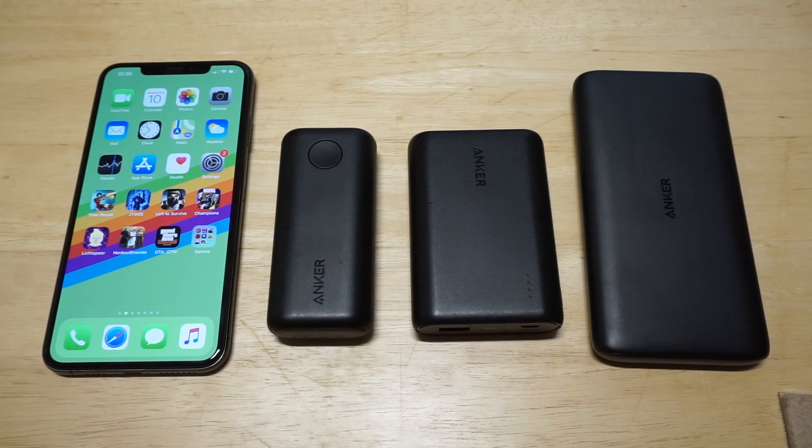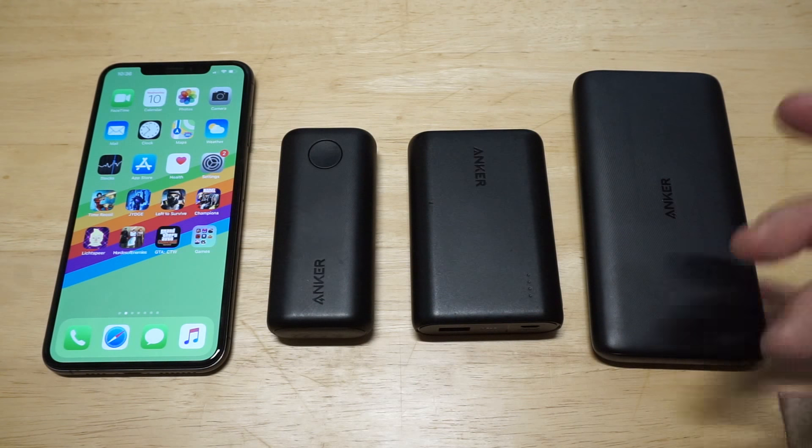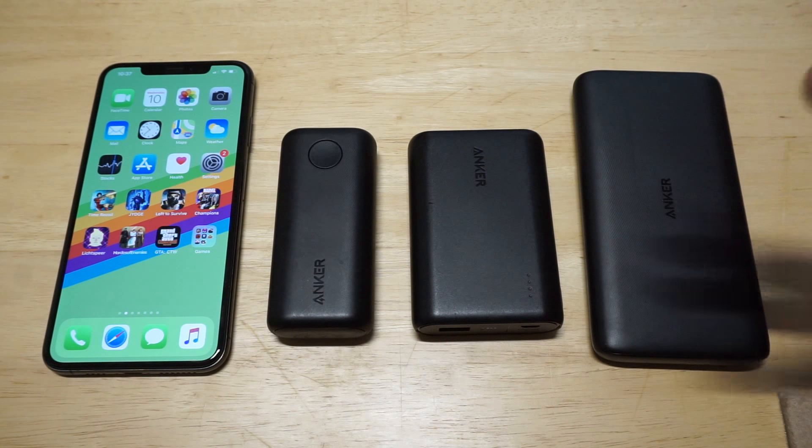What's up you guys? Zeddy at FlipTronics. I'm going to be showing you some of the best power banks used with the iPhone XS Max. If you're not currently using a power bank, you're definitely missing out. This is a great way to charge your phone on the go, and they're all going to be universal with every phone out there, so it's just a really good charging investment.